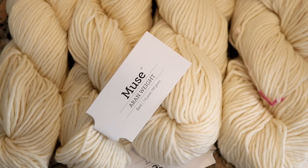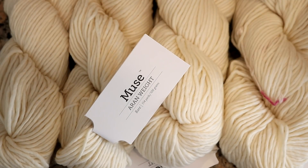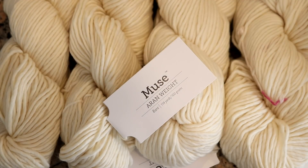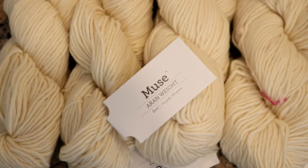Hi everyone! I am Rebecca from ChemKnits and today we are going to do some low immersion speckling. I have five or six colors mixed with citric acid powder ready to go and we're gonna layer all of these colors onto 400 grams of Muse yarn. This is a bouncy, single ply, aran weight yarn from Knit Picks. It is 100% superwash merino and it shows off speckles so well — I'm really excited.